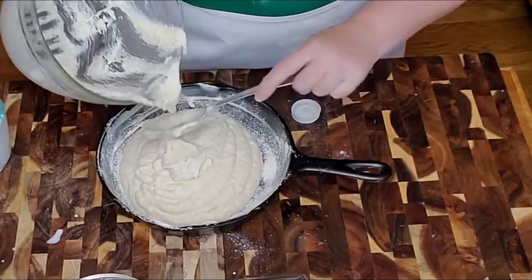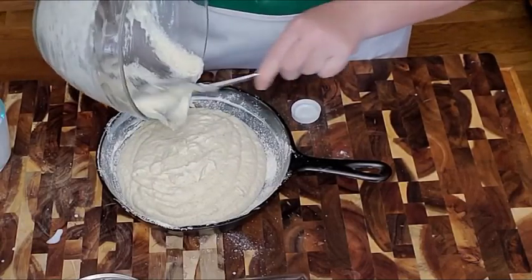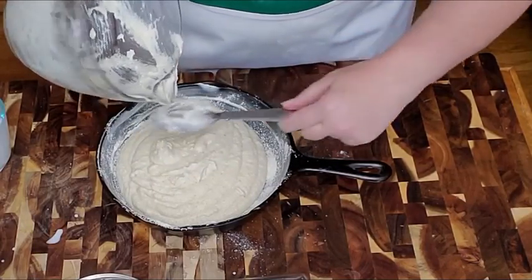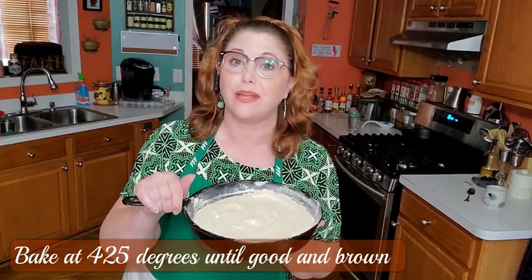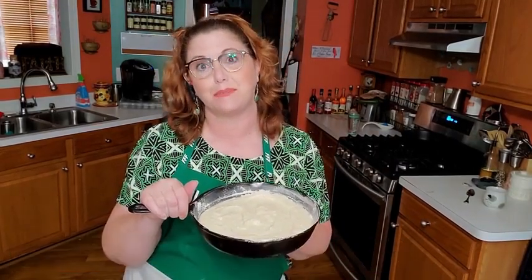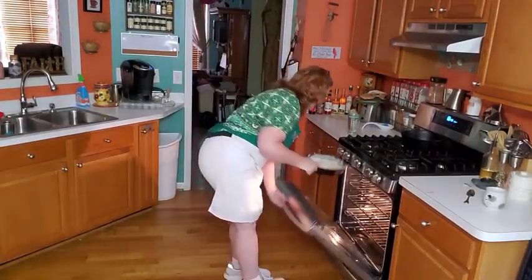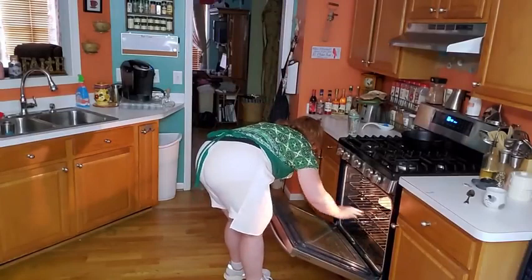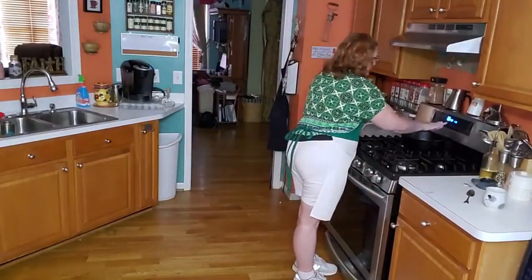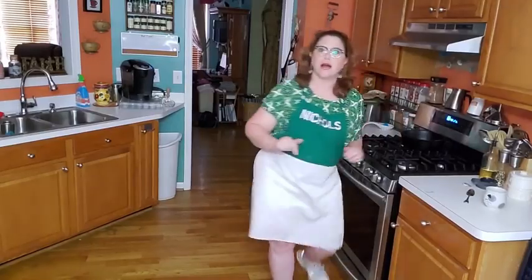We're going to pour this into our iron skillet. I usually just use a big spoon to mix it up. Let's get this in the oven at 425 degrees. We're going to bake it until it's nice and brown. I'm going to set that timer for 35 minutes and we'll see how it looks.